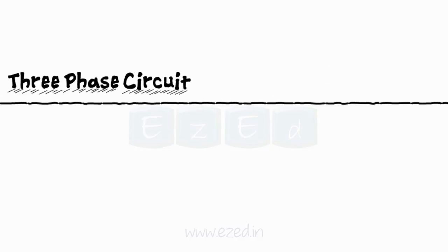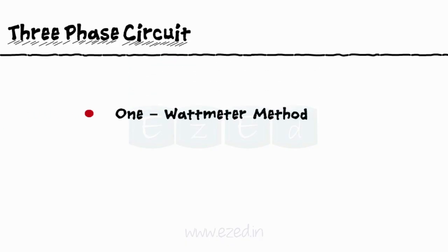In this EZ8 video lecture, we will learn about three-phase power measurement techniques, wherein we will learn the one wattmeter method and the two wattmeters method.